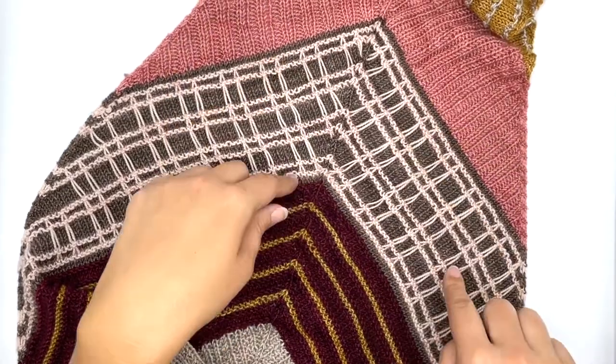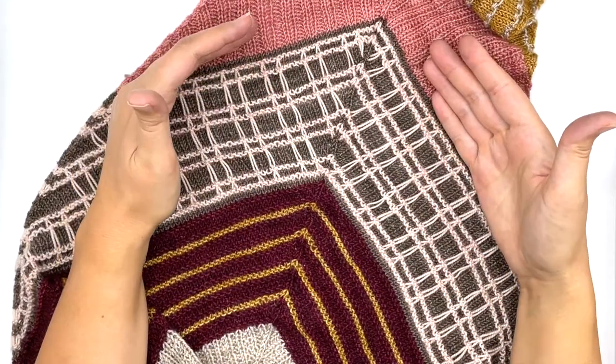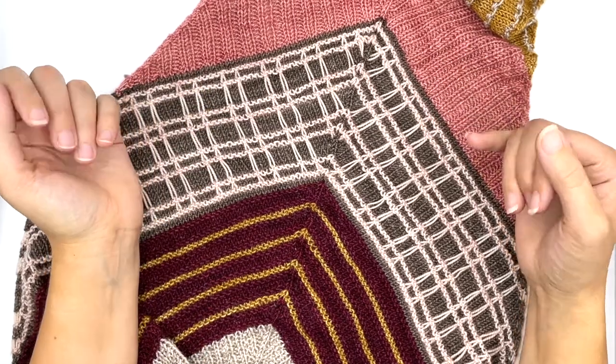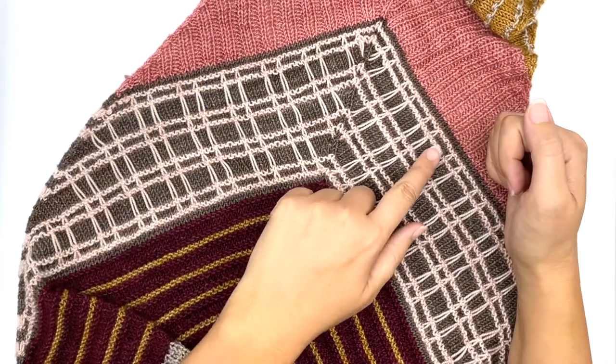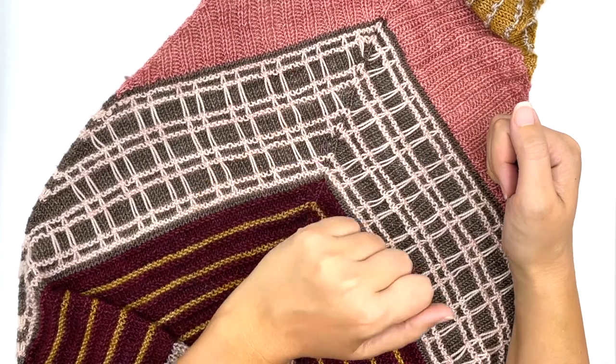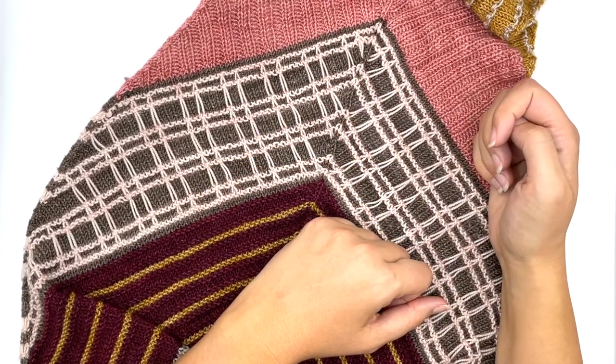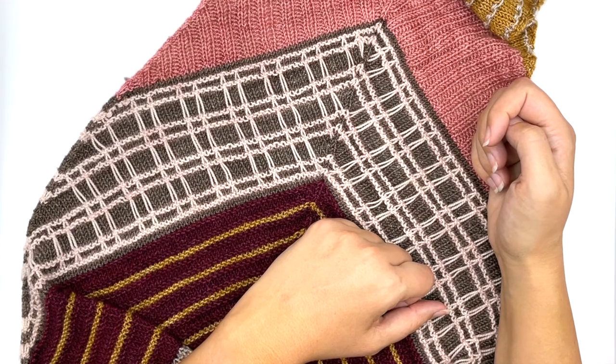We're going to work today on the plaid section of this design. The plaid section uses two colors: color six, which is this light Himalayan salt colorway, and color two, which is that brown kisses colorway. All of these colors are from Emma's Yarn.